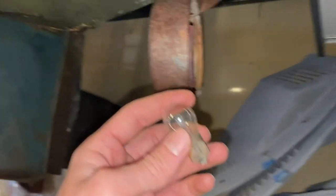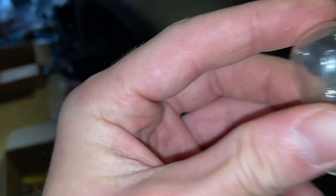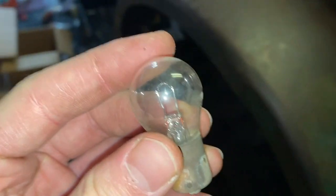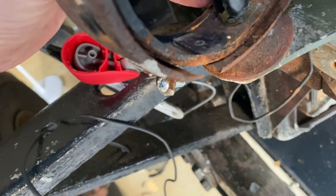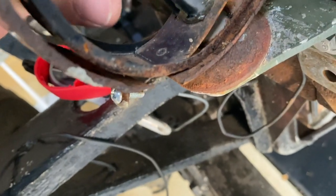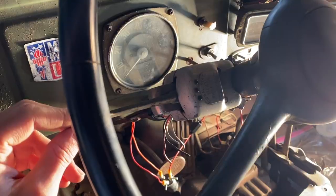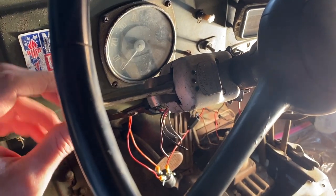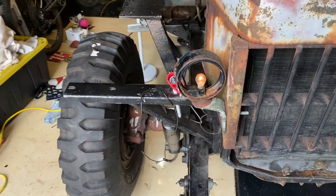I need another bulb for the right side, so I just pulled it out of this old pay light here. It looks like it's still good, but we'll see. I gave it a little bit of a sand so if it does work it'll have a good connection. Fits. That needs to be addressed so this thing can be grounded better too. Alrighty, let's test it out — right blinker on. There you go, it's working.